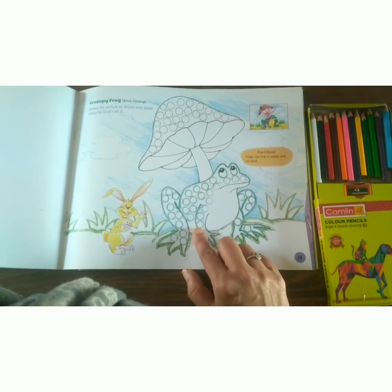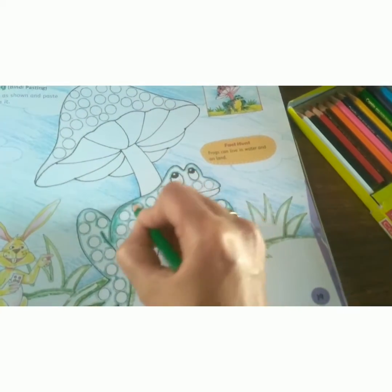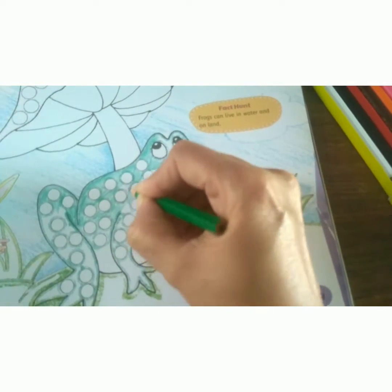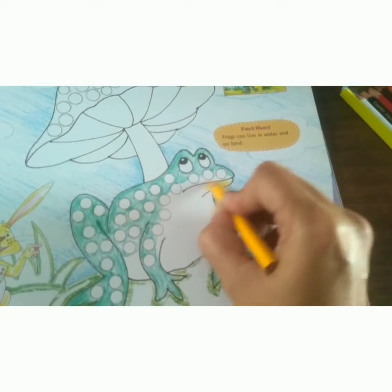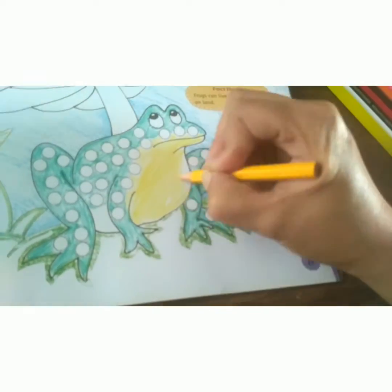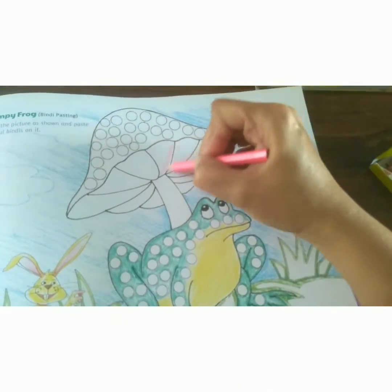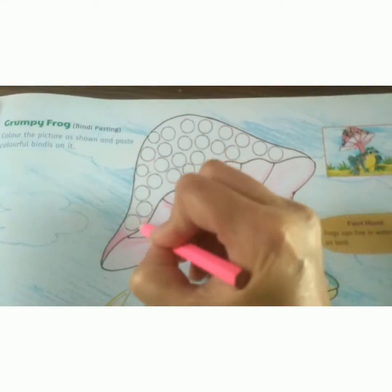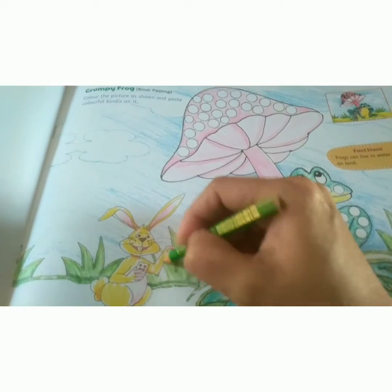I will color the frog. Let's start coloring. We have to use green color for the frog. After completing the green part, color the yellow part. Use parrot green color for the grass.